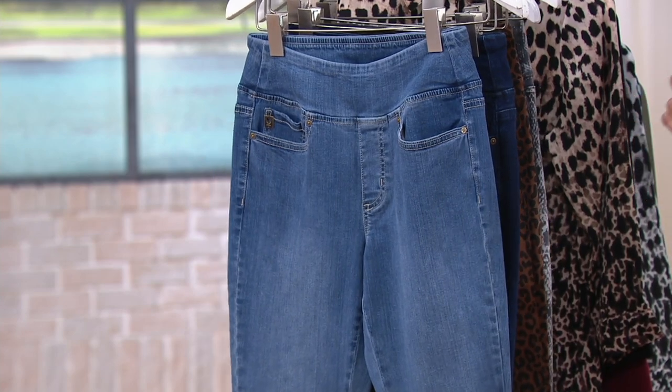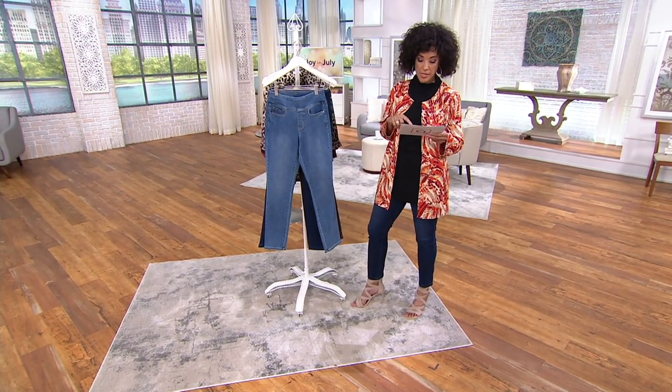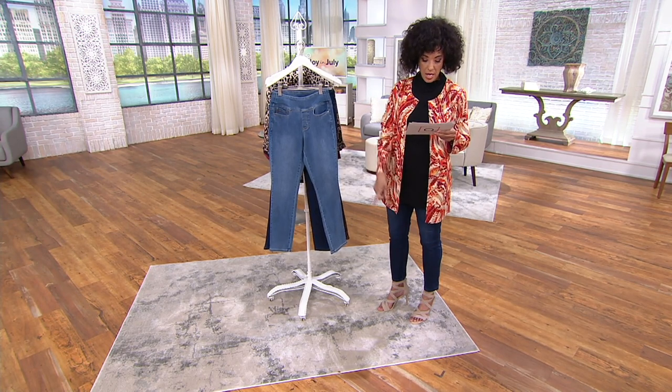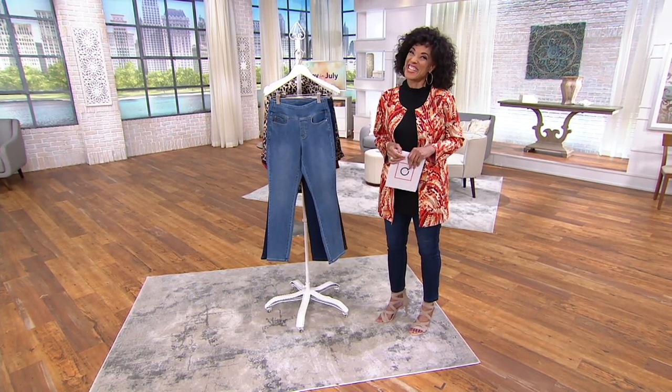You're going to choose your size — sizes are numeric 2 through 28. Then you're going to choose your inseam: petite is 26 inches, regular is 29 inches, and tall is 32. With that said, let me introduce you to the lady who brings it to us.